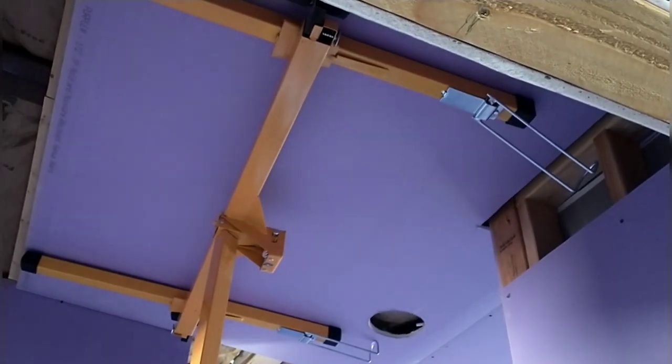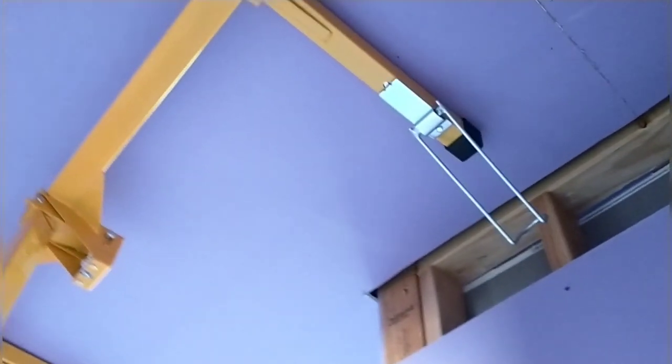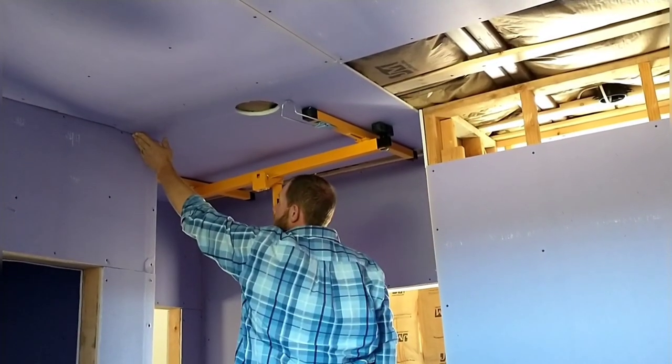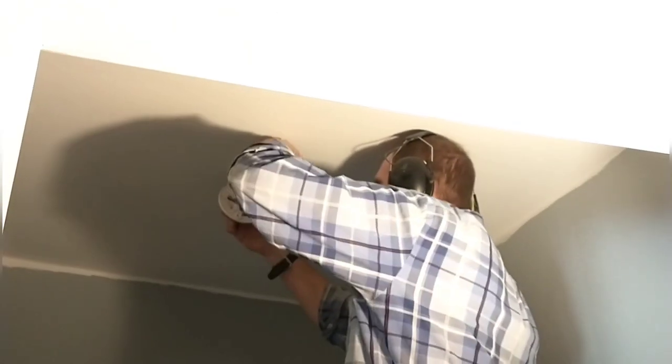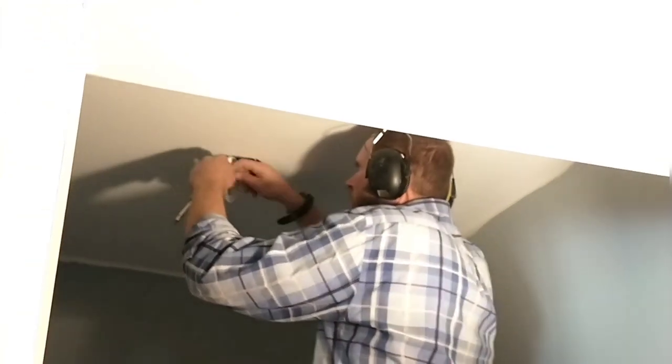The next roof piece was also for the bathroom and also had a light to be installed, so I had to install that box, get it all cut and prepped, and then use the lift to put it up into place. That worked out really well. After that it was back to the pantry — April's been working on painting and she got it all painted up. It looks really nice in there — a nice gray on the walls and white on the ceiling.